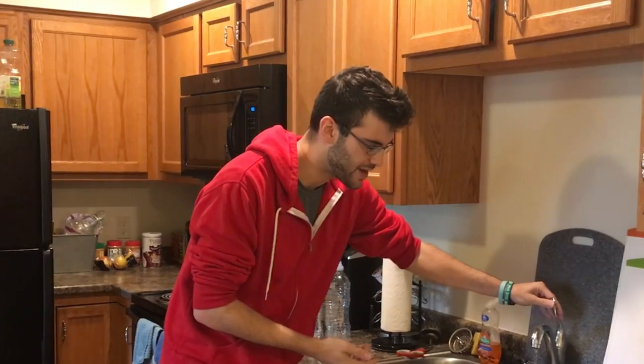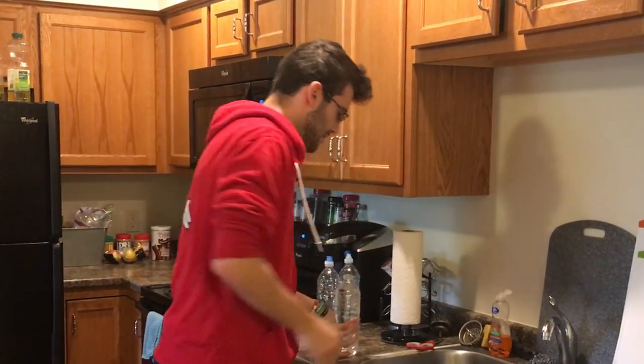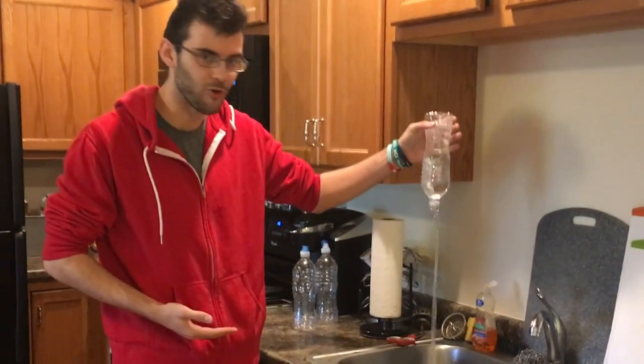Hey, what's up? It's Matt, and for a while I've been interested in how water pours out of bottles. Sometimes when you pour it out of bottles, it'll be slow and continuous, like in a sink, but other times it'll be choppy and it'll gulp, like this.